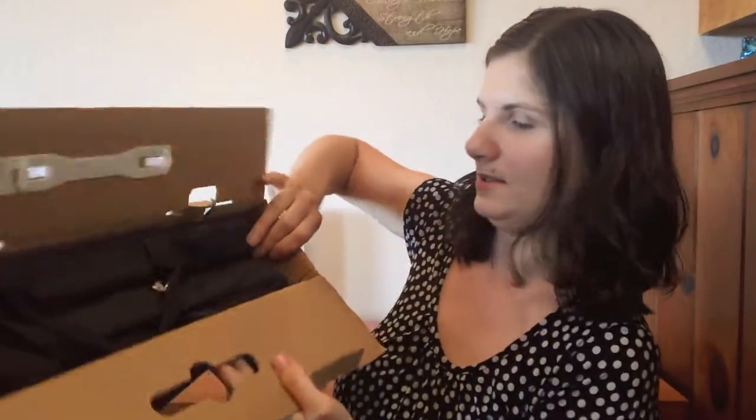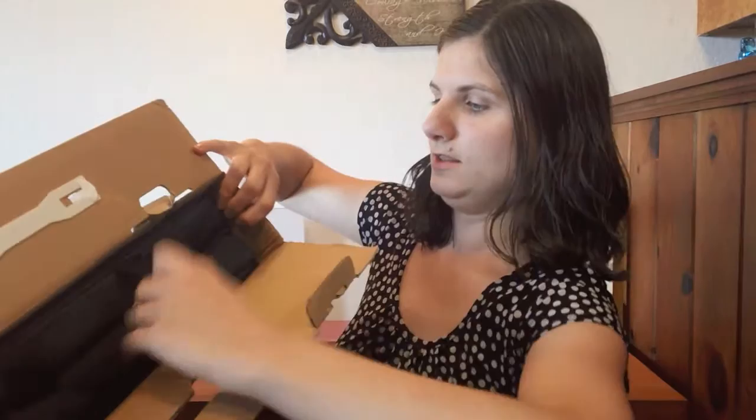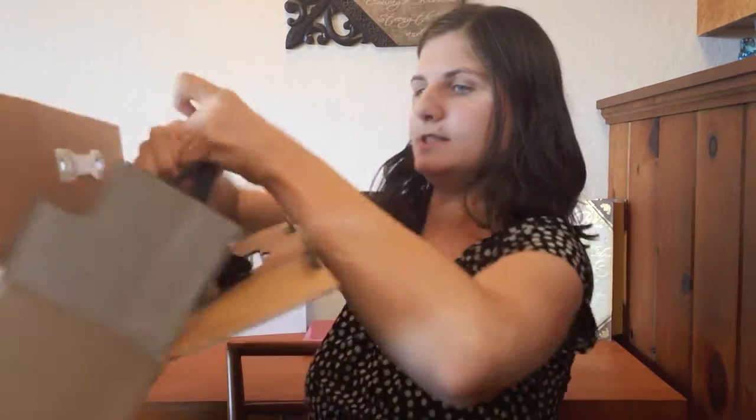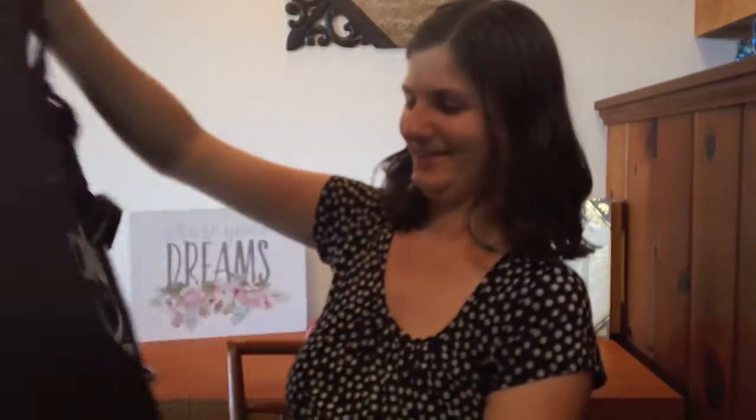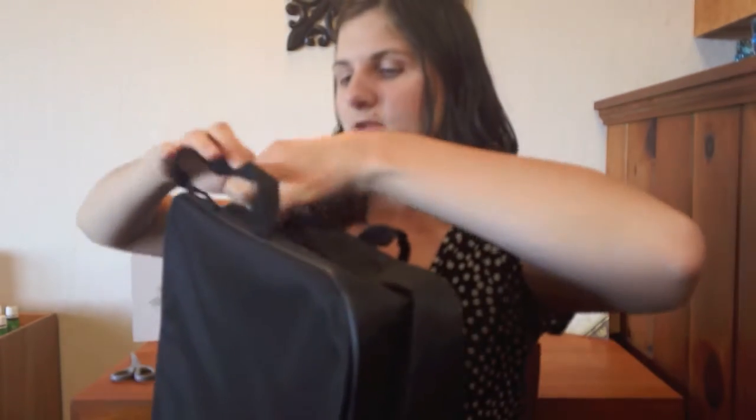We've got a case. Halo ring light! Looks like a nice sturdy case with a zipper.